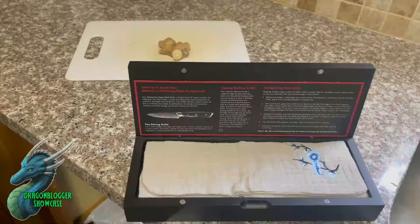So here I have the Master Maison Supreme Series Damascus Steel Paring Knife, and for those of you who don't know, a paring knife is essentially for peeling fruits and vegetables.